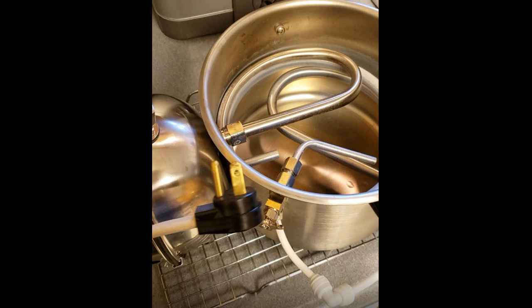Also notice the little wire rack that I have the machine sitting on. I did this after running the machine a couple of times and noticed that it was running too hot to just sit right on my kitchen counter, so I have it sitting on a wire rack just to protect my counter.